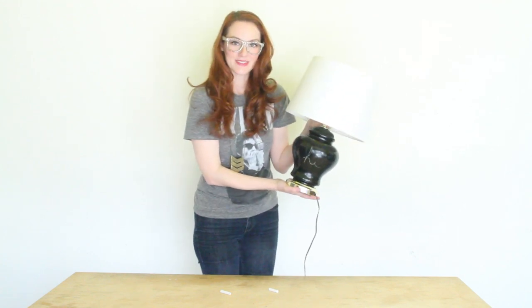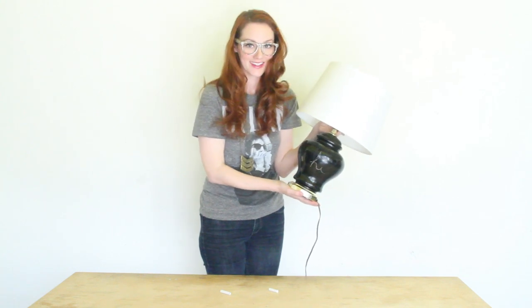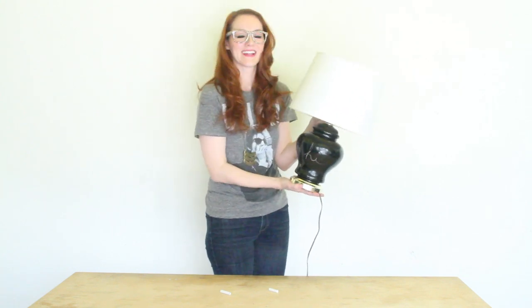This is my chalkboard lamp tutorial. I hope you enjoyed it, I hope you try it, and send me some pictures if you do. Bye!